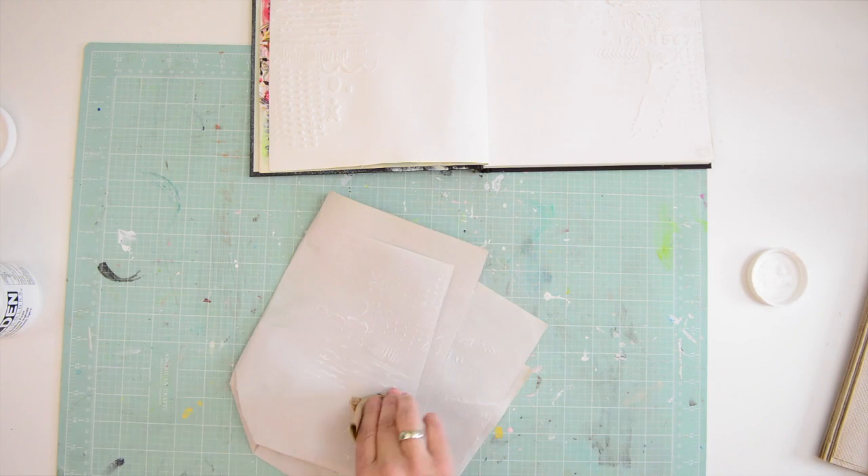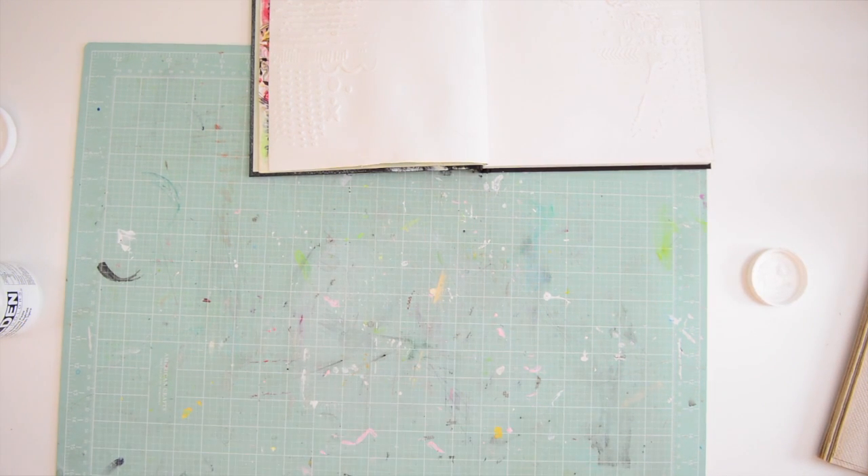Actually, the effects you get when you clean the stencil are also very nice. Sometimes I don't want to throw those away — instead I want to keep them and use those little accidents on layouts and things.